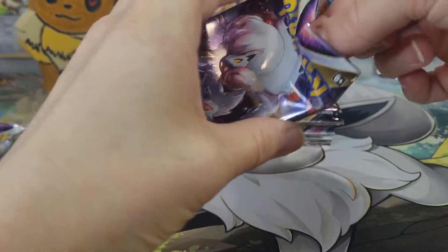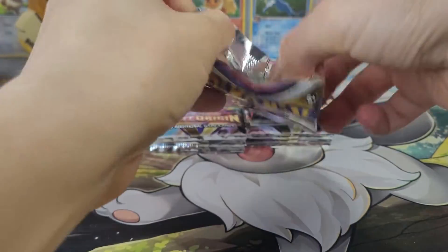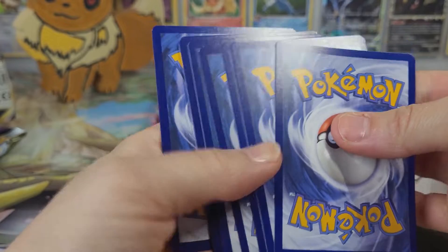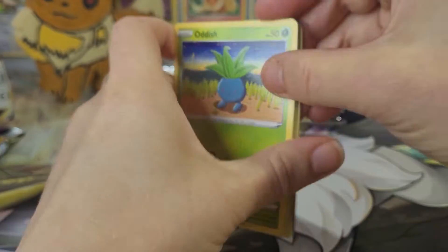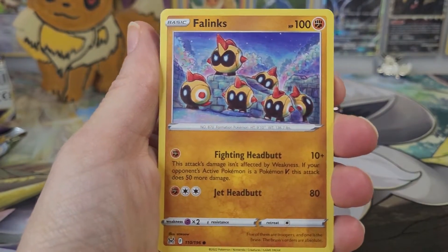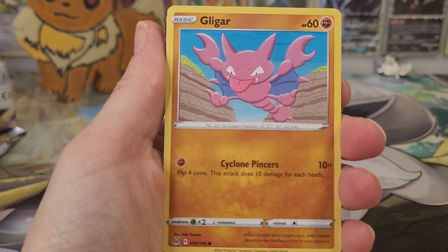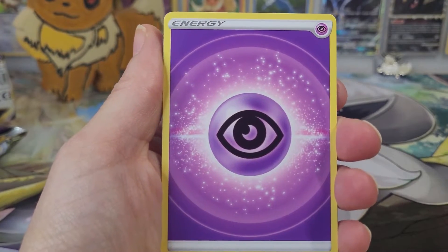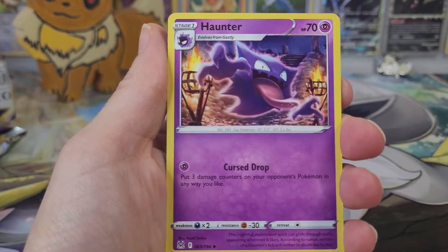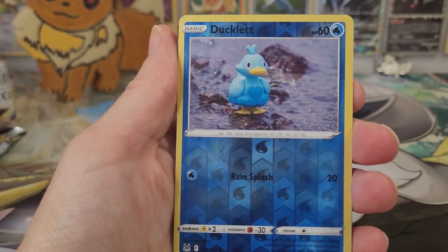We'll open from one pack stack versus the other. It's kind of neat to see how many chances you have of getting good pulls. Is it worth it to get these bundles or is it worth it to get booster boxes? I think it's always worth it more to get booster boxes, but for those of us that don't have $140 to $200 to drop on a booster box every time, it's neat to see what you can get in some of the smaller purchasing options. Our reverse is a Ducklet.